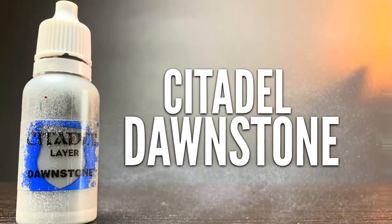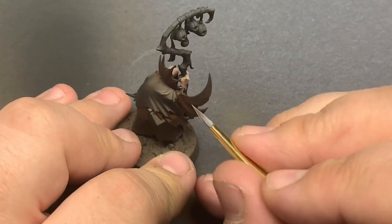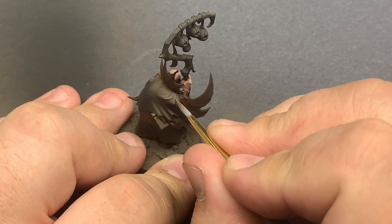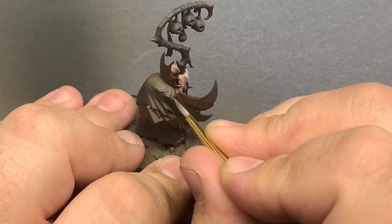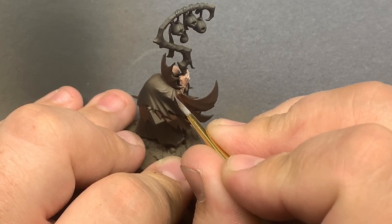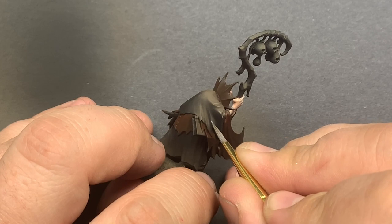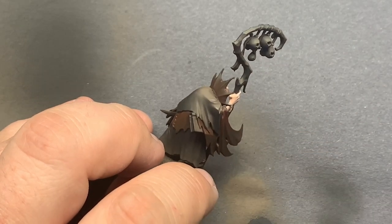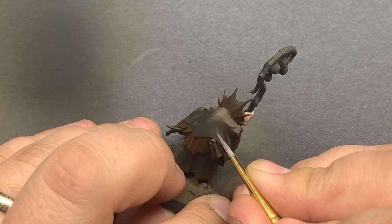Next up we have Dawnstone. The upper part of the cloak has a good mix of black and brown. I didn't really want to mess with that gradient we got from the primer, so I decided to roll with it and weather the whole thing with this color. Thinning down the paint a little bit will help blend the color in, and I made sure to go over the whole thing several times to get a good variety of textures on the upper cloak.